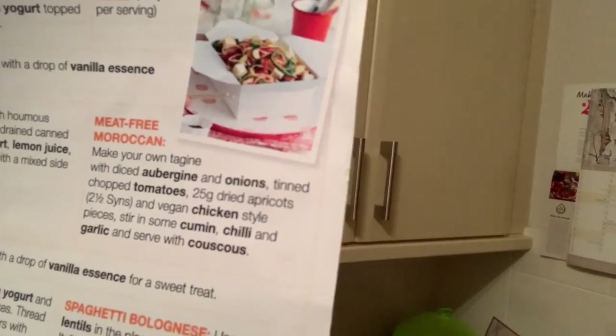Tonight we're going to be making a meat-free Moroccan dish. This is the original Slimming World recipe — it's not really a recipe, it's more of a guide: chuck these things together and magic will happen. I doubt magic is going to happen based on my other experiences so far, but that's fine — I'm going to tweak it and make it my own.